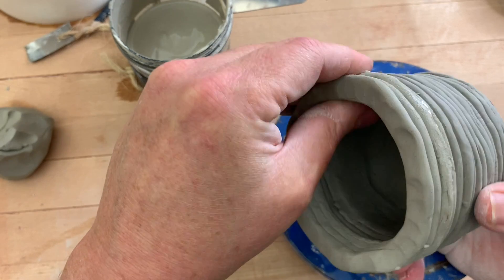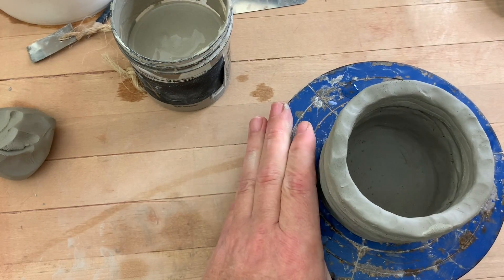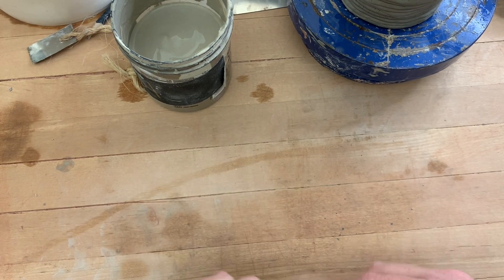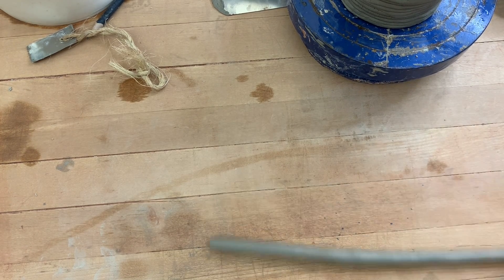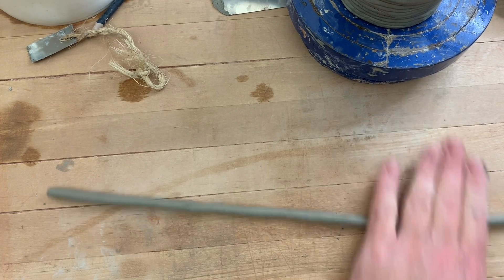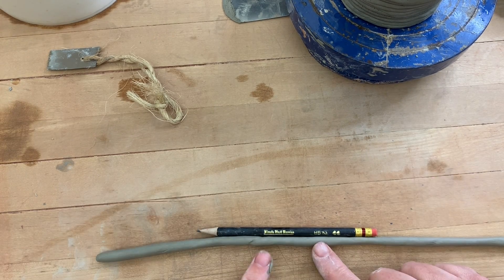All right, that looks pretty good — they're set. Let me pinch these a little more narrow. That looks great. Now this next coil does not have to be scored and slipped, because now the clay I'm attaching it to is soft. Check that thickness — or gauge, some people say — it's about the same.